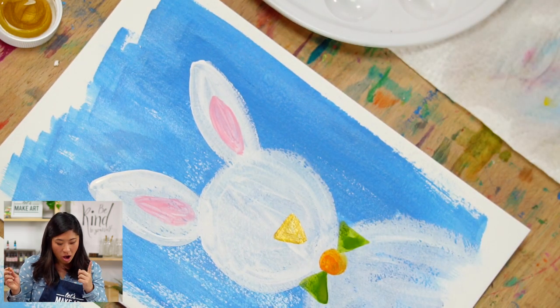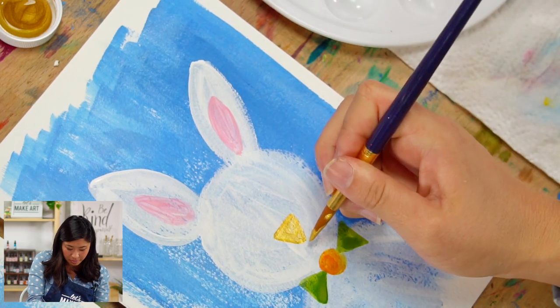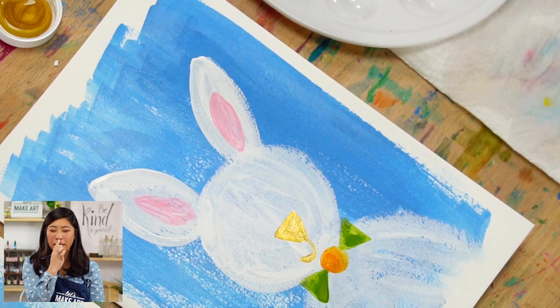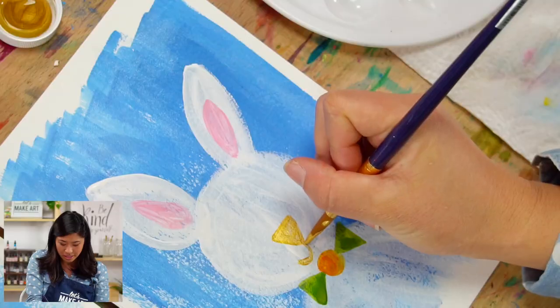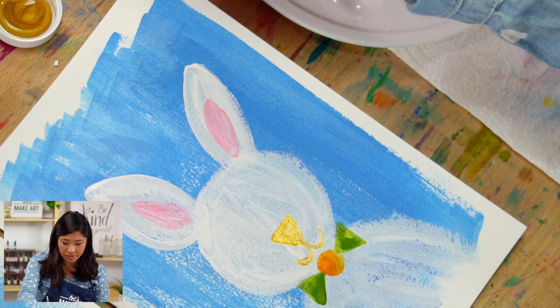Now our bunny gets a smile. When you look at a bunny, their features come out from the nose area like this. We draw two smiley-face curves — one on each side of the nose — to represent the bunny's cheek and mouth area. That's what we see, so that's what we paint.